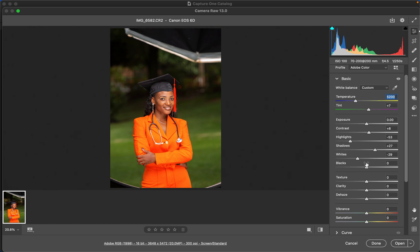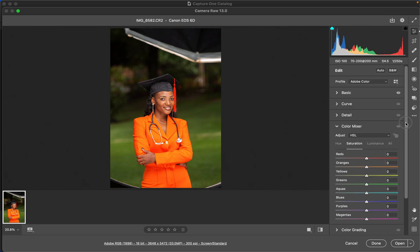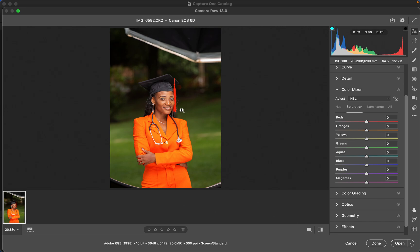Now we're done correcting the lighting and contrast issues. Come down to the color mixer option and scroll down — I just want her to complement the background and not take attention away from the subject. Come to the hues. Moving the slider to the right makes a color look like the one below it (the aquas), and moving it left makes it look like the one above it (the yellows). I'll make the greens shift more to the aqua side, and do the same for the yellows toward the green side, so the model pops. Then come to saturation — I'll slightly desaturate the greens and do the same for the yellows.